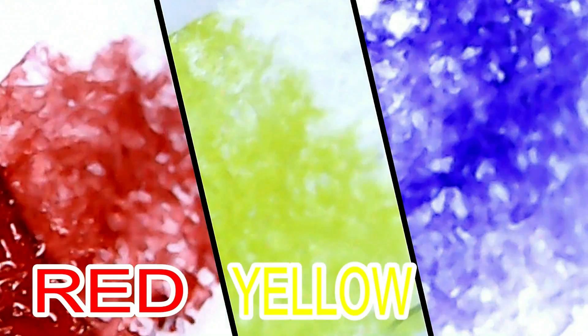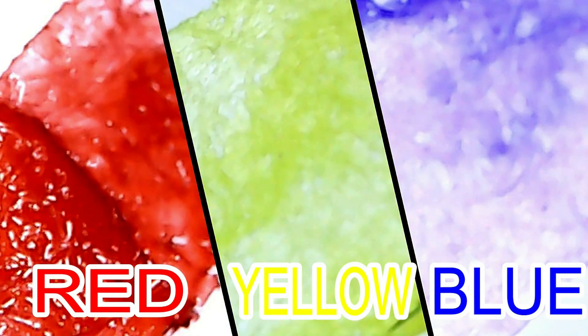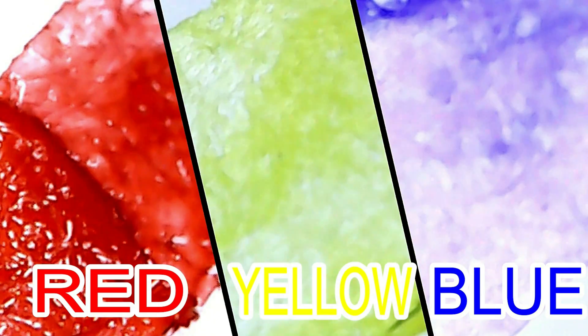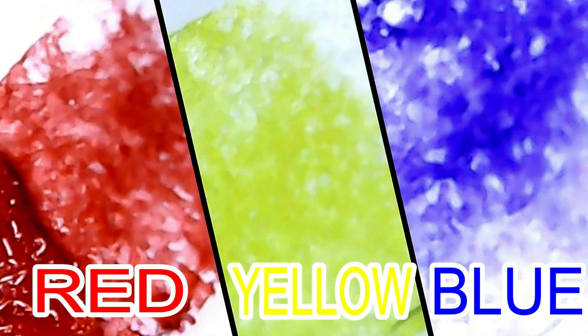In this experiment, we will learn about colors and what colors mixed will make a new color. When you put water on a washable marker where the color can thin out, it will show you the colors that were mixed to make the color of the marker. If you want to try this experiment at home, I put the directions at the end.